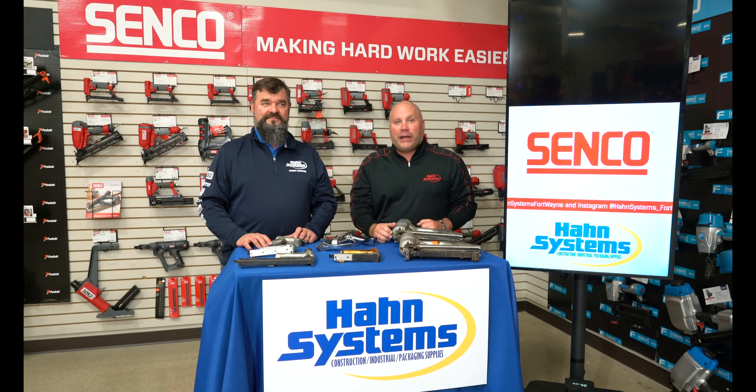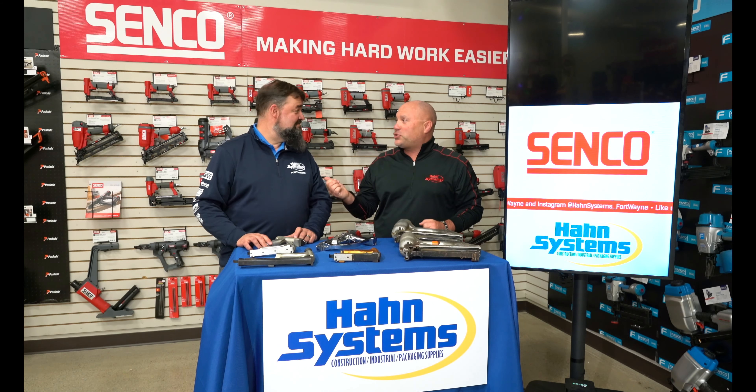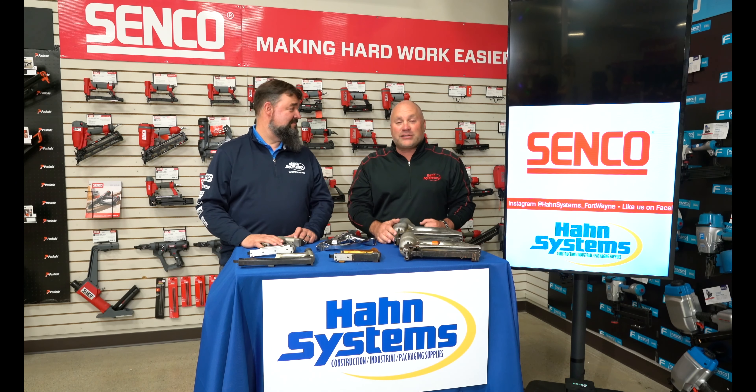All right guys, welcome to Han Talk. I'm Brian Myers from Han Systems in Fort Wayne, Indiana. Special guest today, Spence Jesse, VP of Sales at Han Systems.